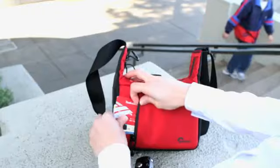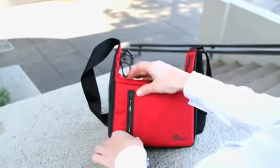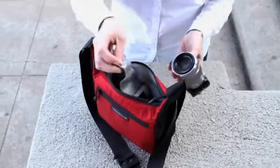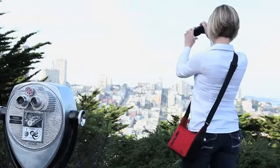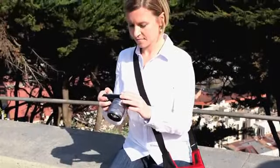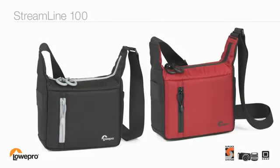Perfect places to stash a lens cap, a cell phone, credit cards, or an ID. There's also a microfiber cleaning cloth for keeping your lenses dust free. Protect your compact systems camera kit plus a few extras in the sleek and convenient Streamline 100, only from Lopro.